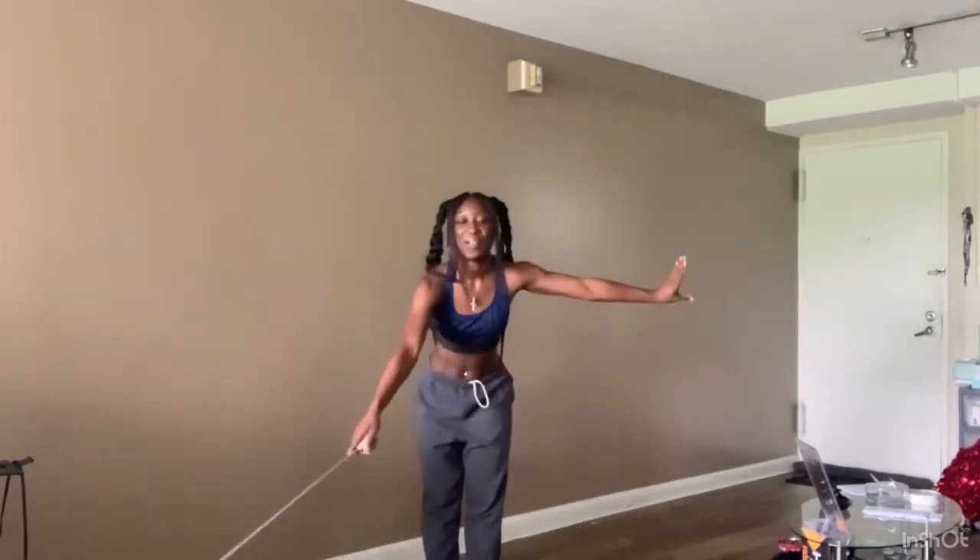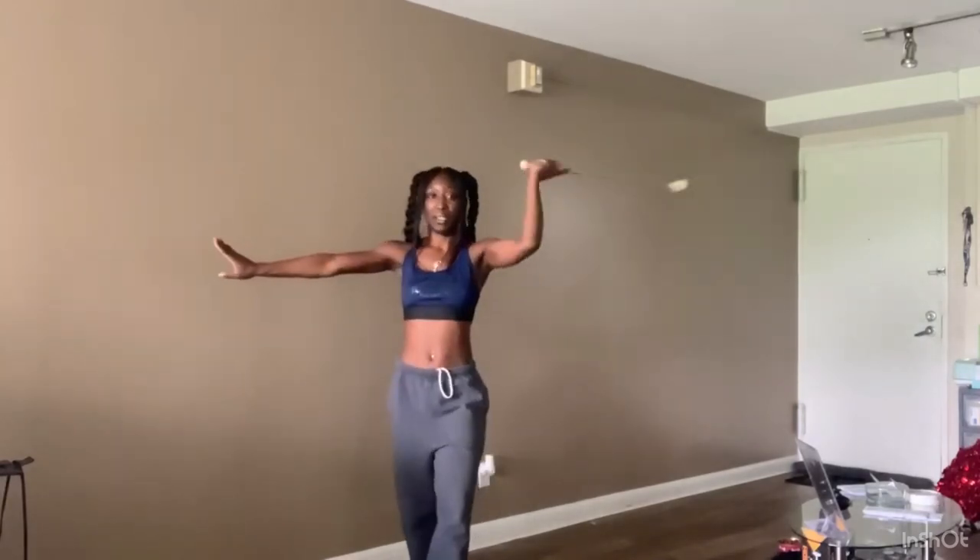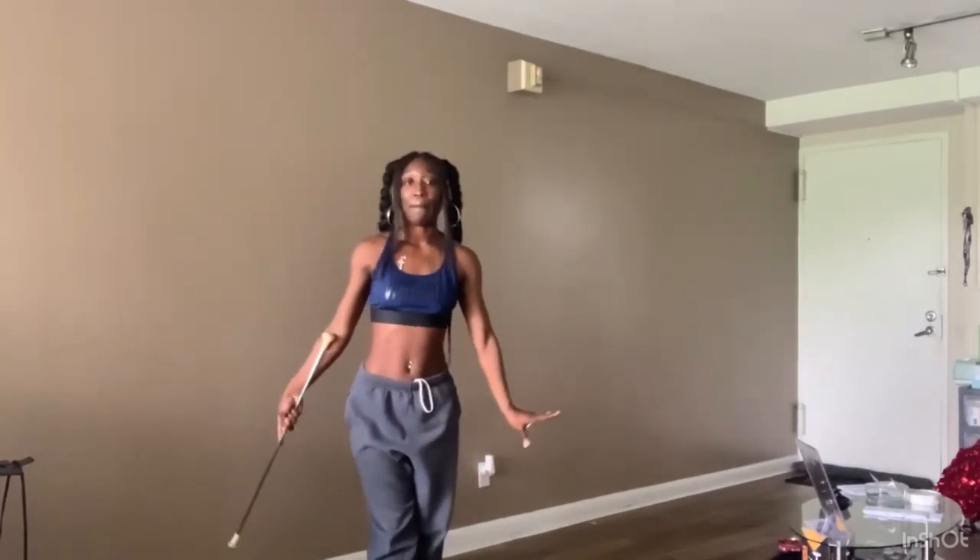Let me do it one time for y'all. One, two, three, four, step five, six, seven, eight. And that is how you do an under-the-leg body roll.